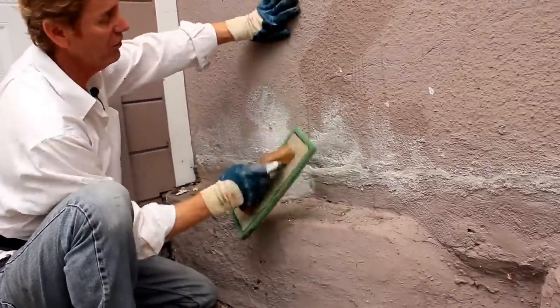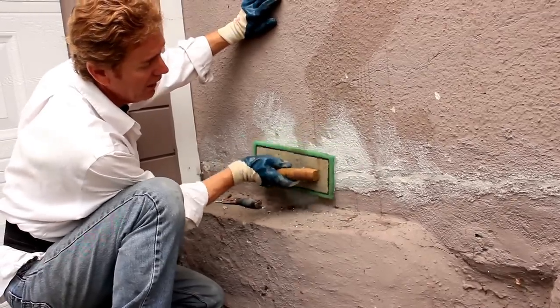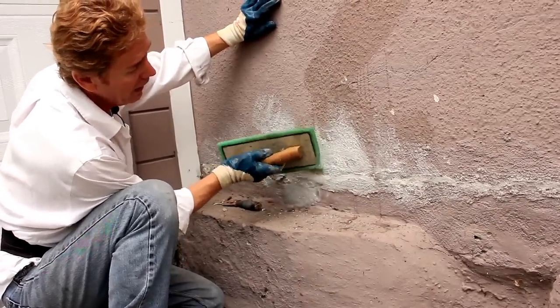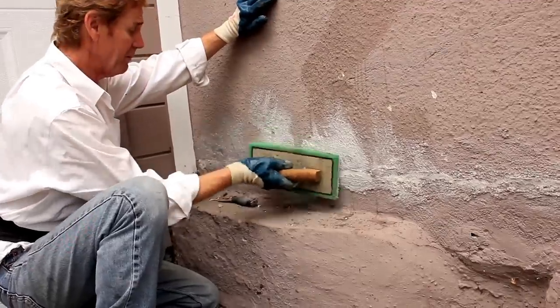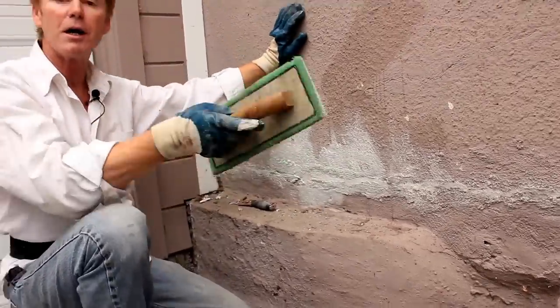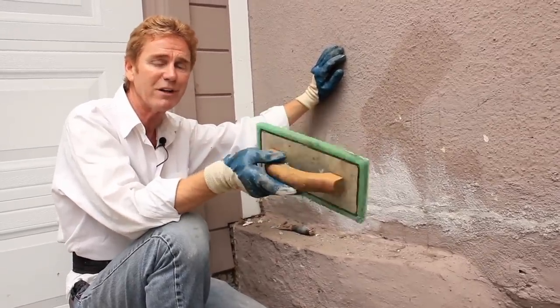So if you've got a finish like this, make sure your painter — or if you're doing it yourself — uses a textured sand caulk. Anyway guys, quick fix, quick tip, just answering a question a fella sent me online. My name is Kirk, I'm with Kirk Giordano Plastering, Jason's on the camera as usual. We'll see you on the next quick fix.